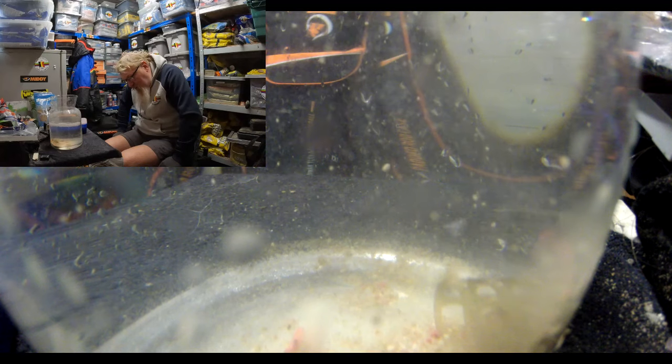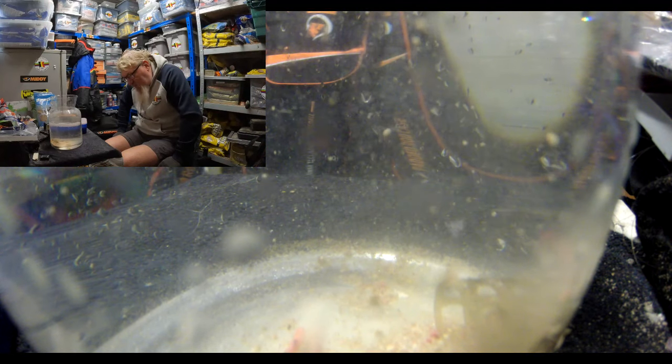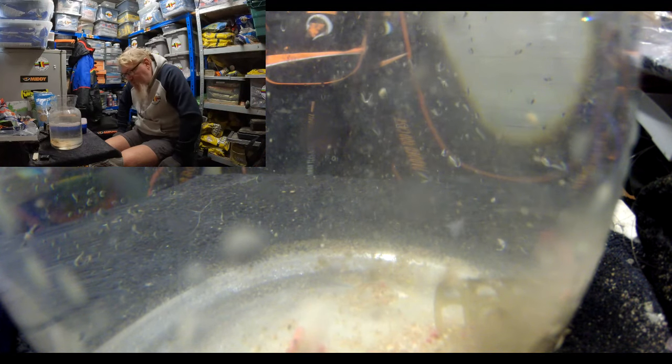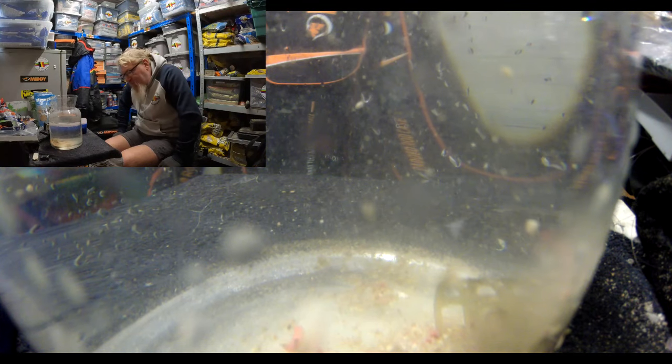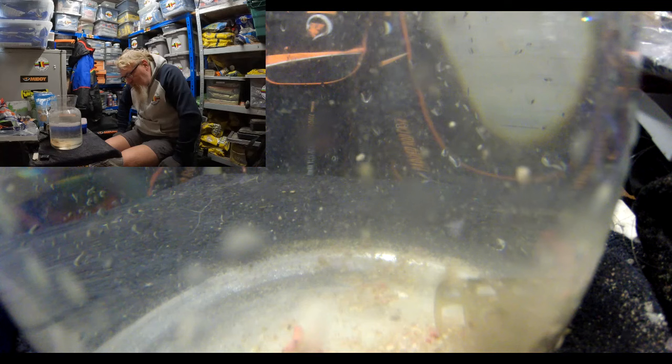It's a pretty universal mix — you can catch pretty much anything on it, and you can use it pretty much anywhere as well. Rivers, canals, lakes, whatever. Brilliant mix.